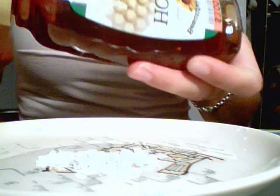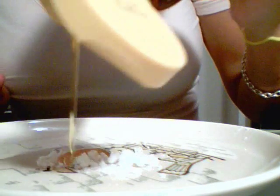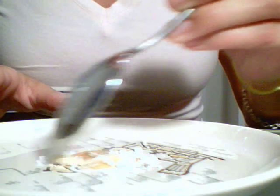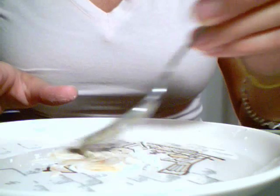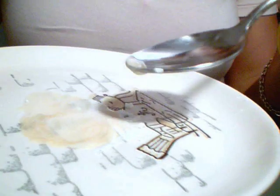Next, you're going to take the honey and add it to the mixture — about a teaspoon or less is fine. The honey is a natural lubricant for the face wash. You're going to mix it up until it's a nice, creamy, milky color.